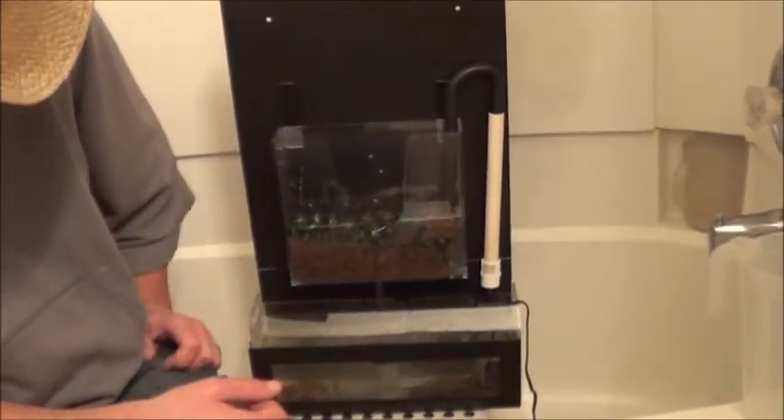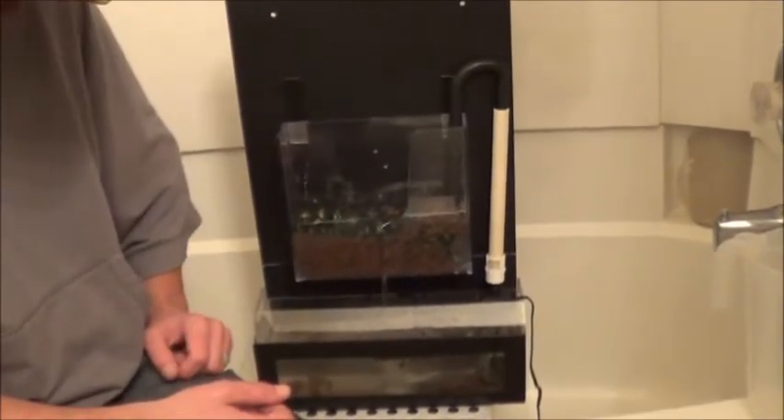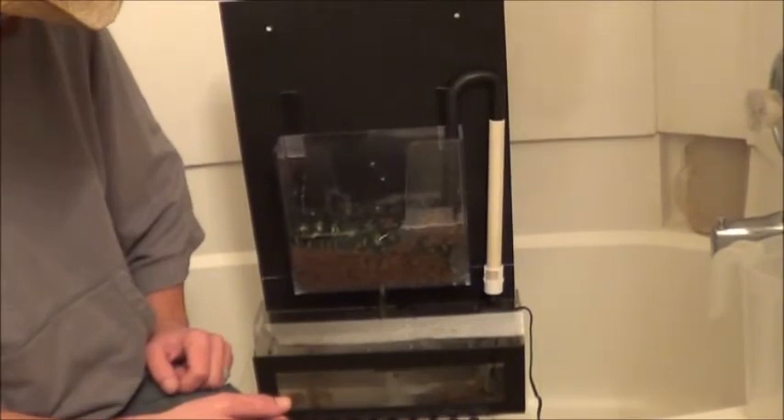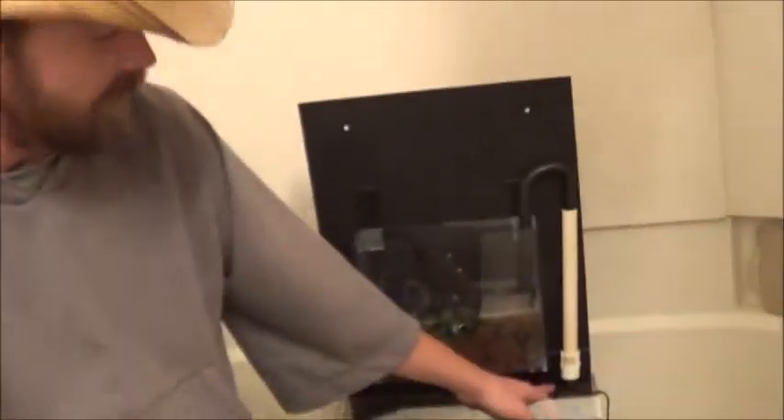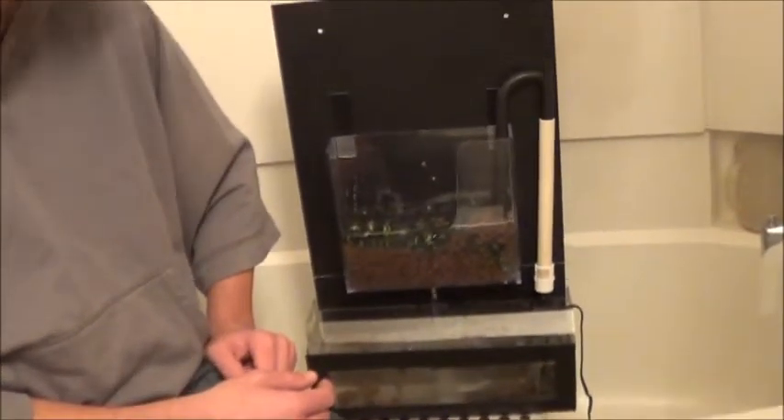Drainage on the bottom seems to be working quite well. Definitely a steady trickle off the top here. One of the pieces that I found to make the plumbing work was an adjuster from one of the original fountain pumps that we got, so I can slow this down a little bit if I'd like.